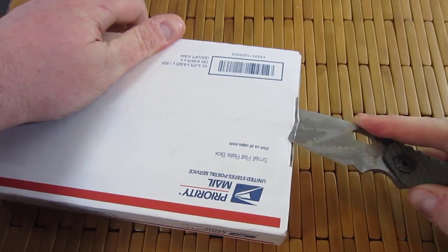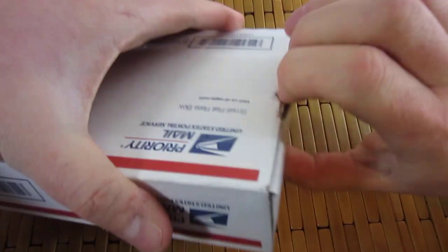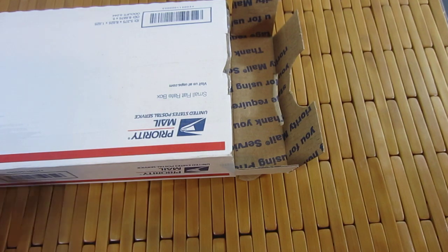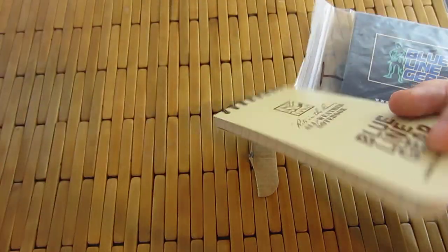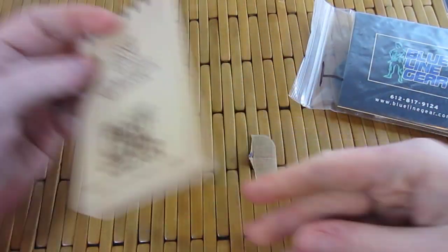Let's open this baby up. Pretty excited about this one, as I am with all my packages. This is from Blue Line Gear. We've got your usual Blue Line Gear swag. We've got the all-weather notepad — always cool.